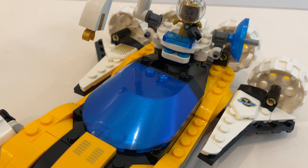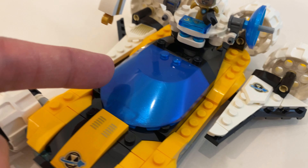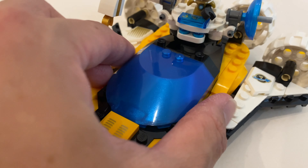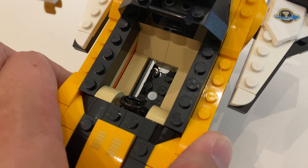While in the product images this looks like a blue transparent canopy, it actually has some blue glittering effect. The actual piece looks really good and of course you can remove it to reveal the interior with one seat and the steering wheel.